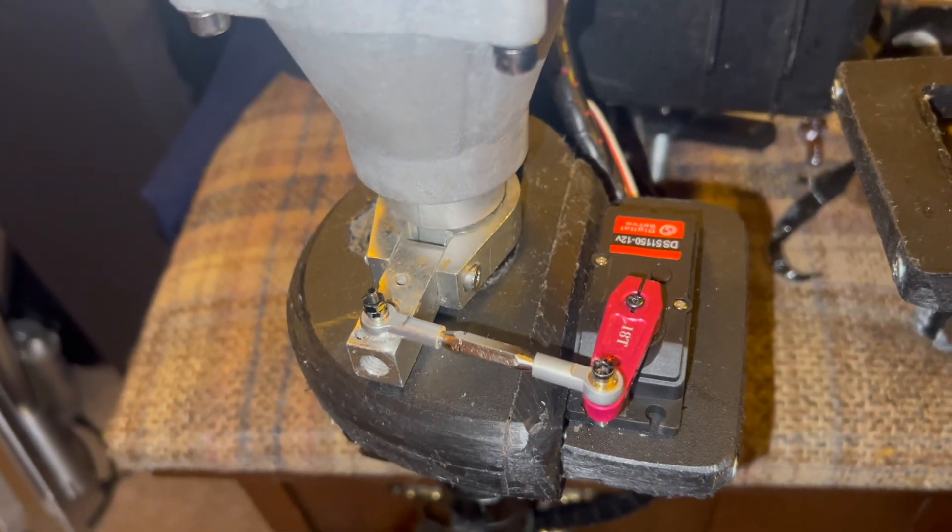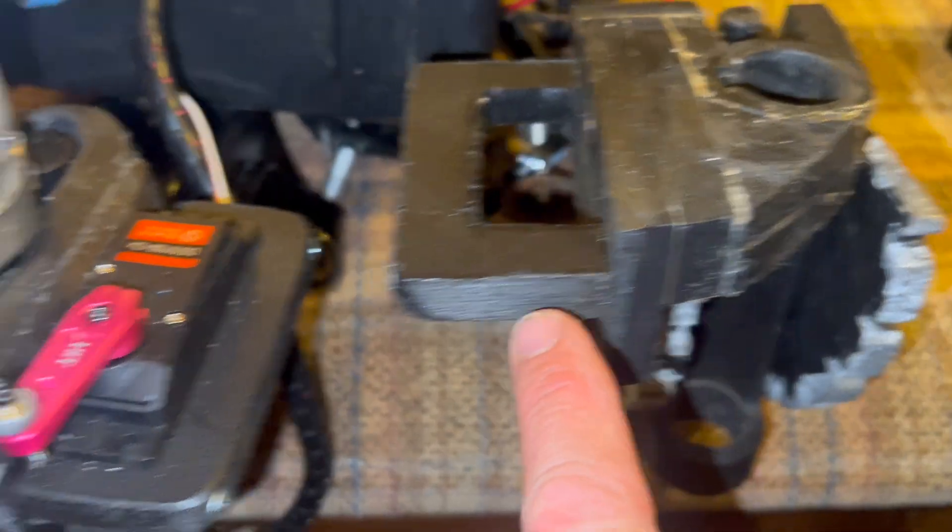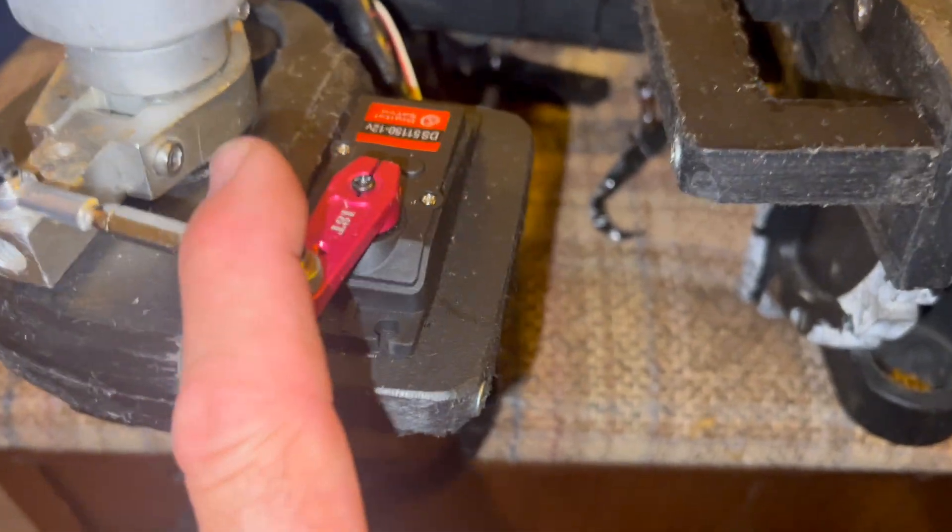So here's the new version of my steering assembly. It looks better, it has a functional steering brake, and a one piece assembly makes it fail proof.